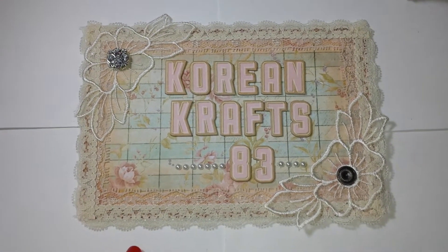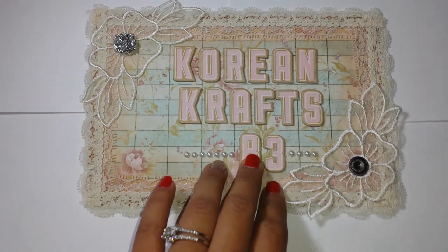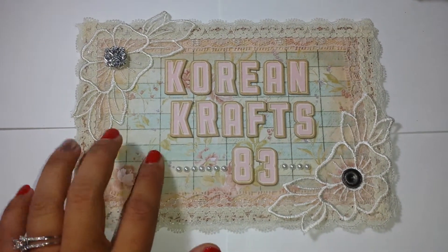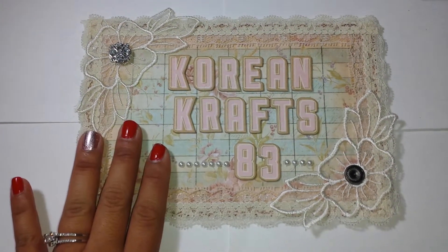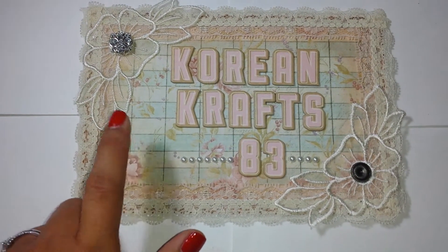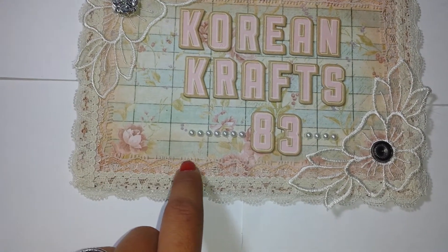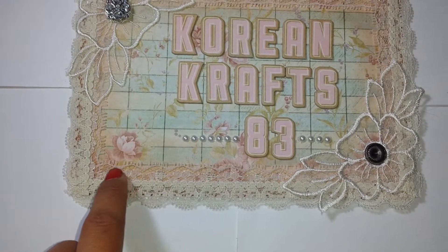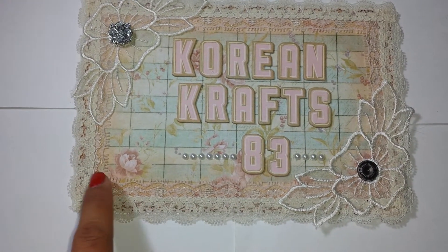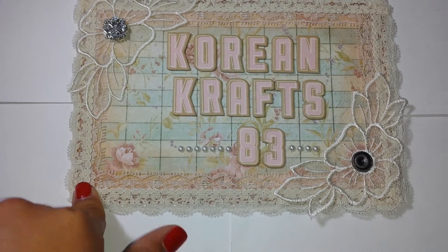I put the paper on the chipboard using some score tape. I distressed the edges with Tattered Rose and Vintage Photo — it's kind of hard to see because I covered it up. This is pink lace, just some lace from my stash along with this other lace, and I put that down with some fabric tack, which I actually like using — it works pretty well and I don't burn myself, so that's always a bonus.